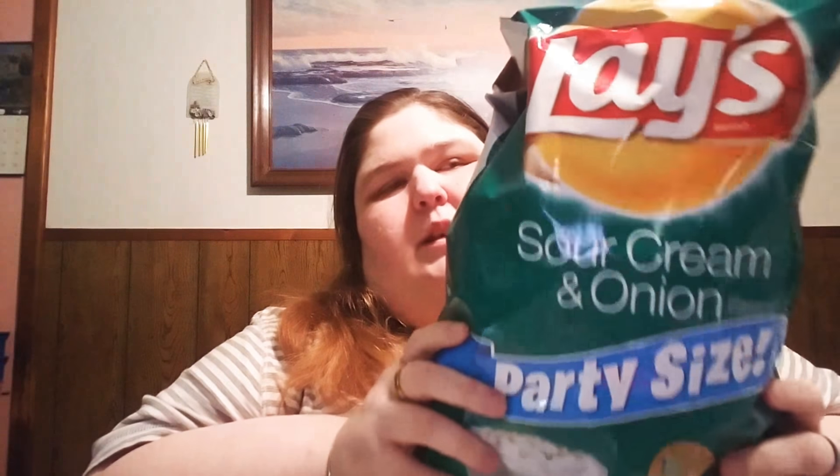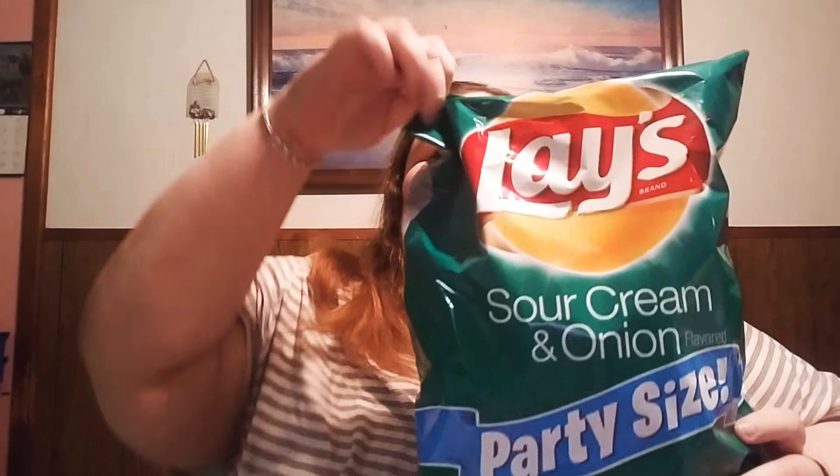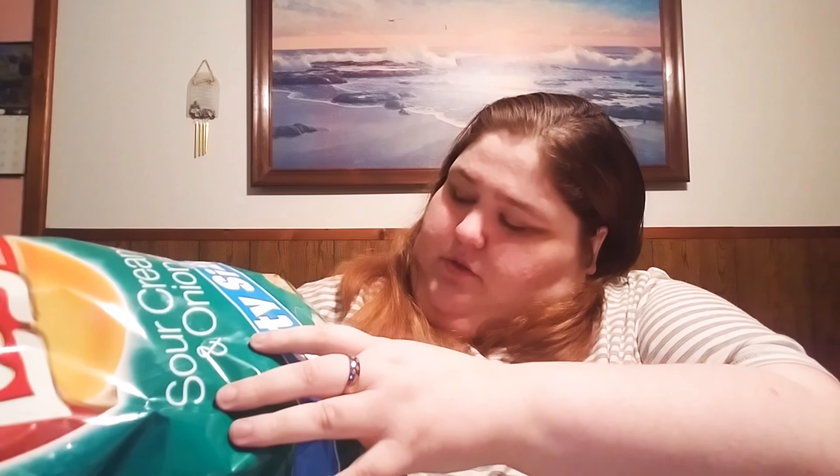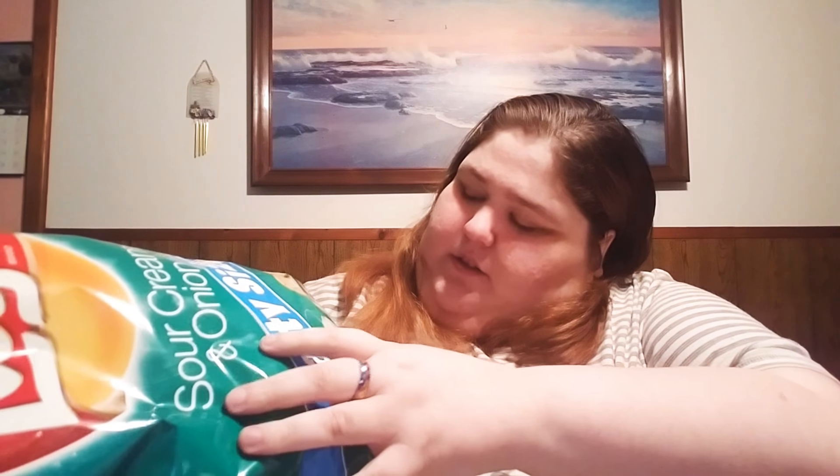Next: Sour Cream and Onion Party Size. These are the best — me and my brother love them, can't get enough of them actually. They are 14 and three quarters ounces.